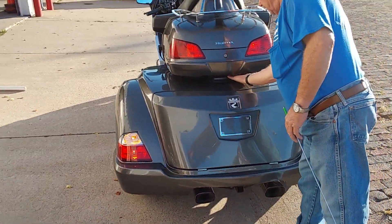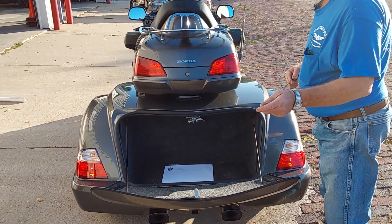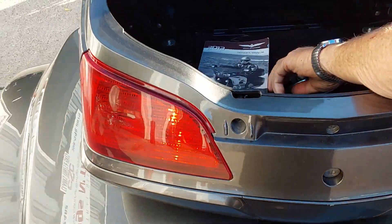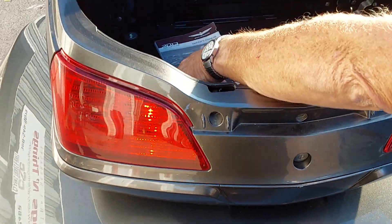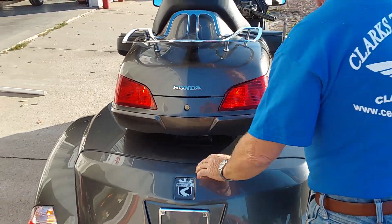In the big trunk here there's the owner's manual for the trike kit itself. Up top of course we've got the storage — an Allen wrench to take the hub caps off and a spanner wrench for the shocks. There's also an owner's manual for the machine and a luggage rack on the back.